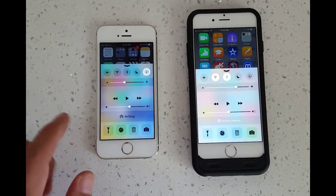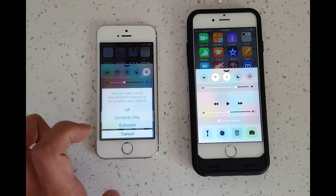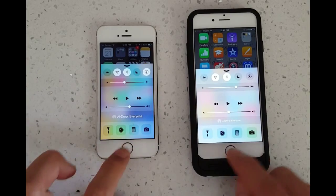And the same thing here — on my iPhone 5, I'm going to go and click on AirDrop right here. I'm going to click on Everyone and you'll see the Wi-Fi and the Bluetooth come on as well. And there you go, we're both on.